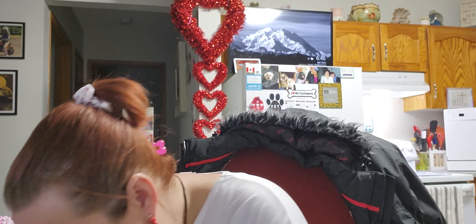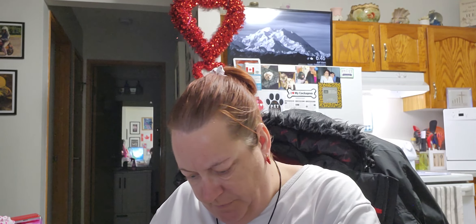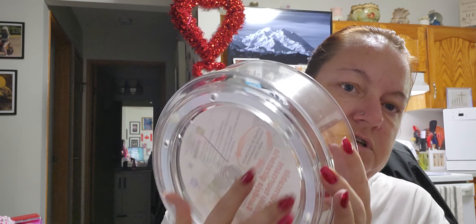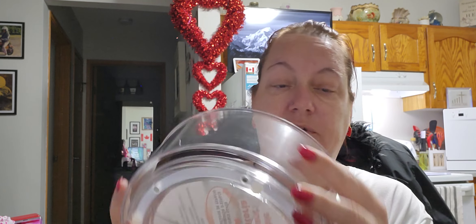I also picked up a kitchen turntable space-saver — a fridge and pantry organizer that provides easy access in hard-to-reach places. It's BPA-free hard plastic with a little turntable on the bottom. I haven't decided what I'm going to use it for yet, but it was $4.75.